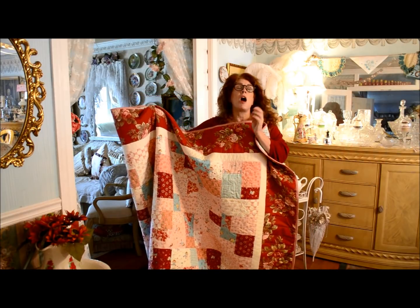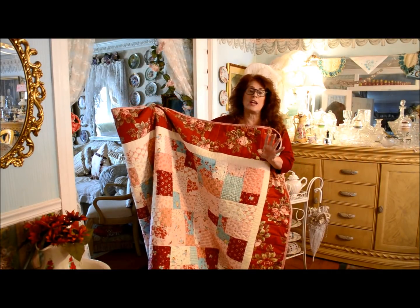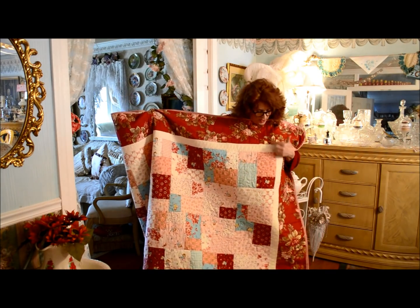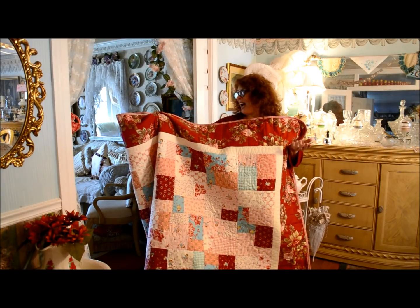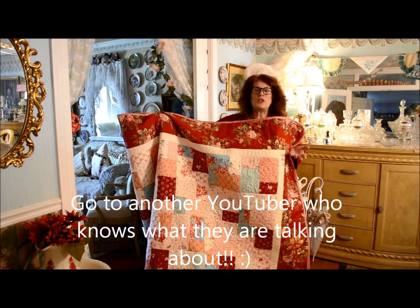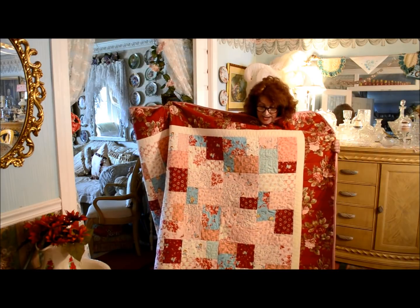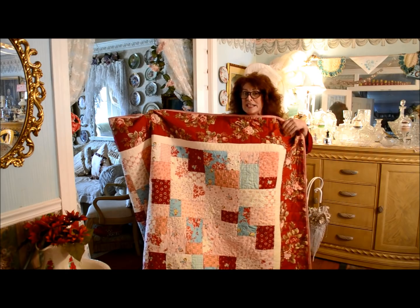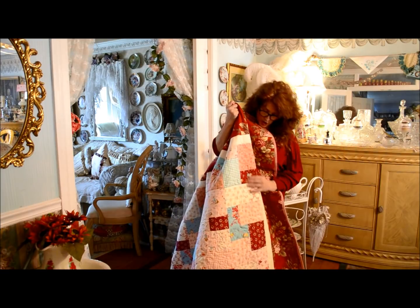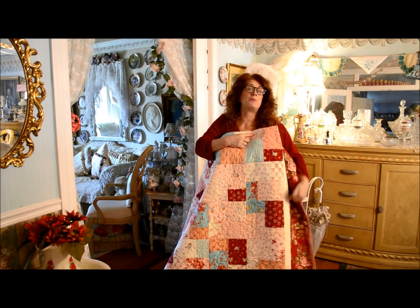All you need for this quilt are 42 ten-inch squares for the body of the quilt. Then I added about half a yard to three quarters of a yard for the white sashing, and then about two yards for the border. If you just want to embark on the easiest, quickest quilt, you can actually just finish at your blocks and have a nice size throw quilt and put a binding on it.